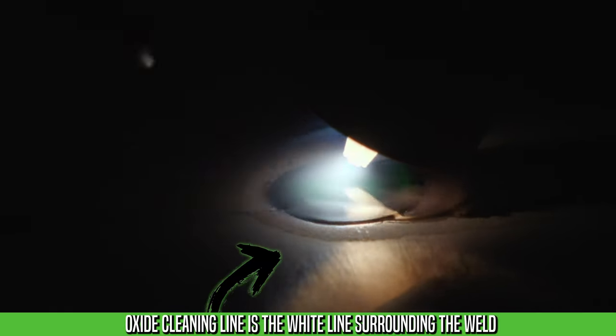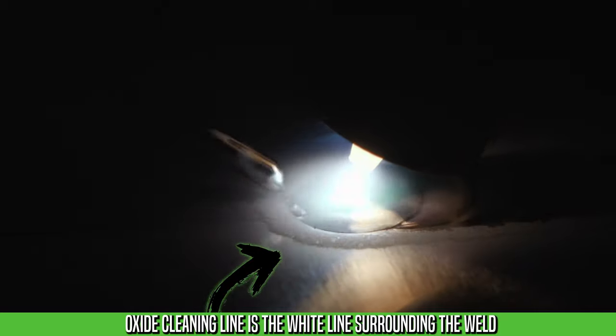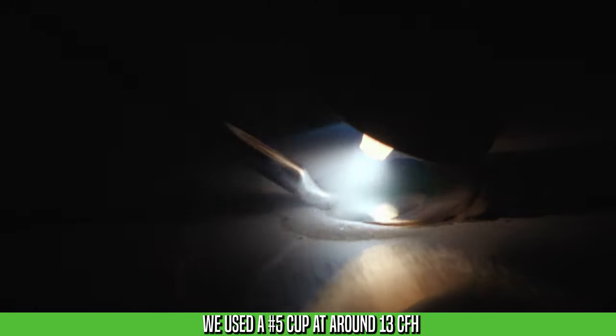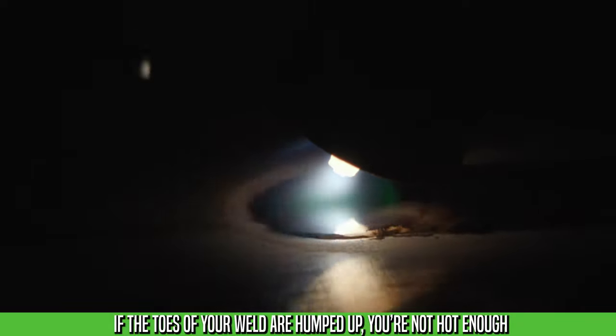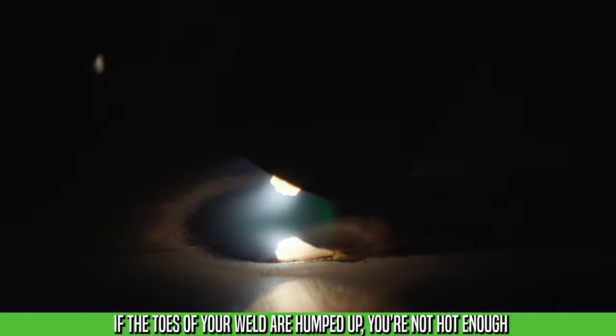A few things to look for when reading your weld: the oxide cleaning line. If it's real choppy and not a consistent line, you might have too much gas CFH. Too high a gas CFH will make the gas erratic when it intermingles with the arc. The other thing is knowing when you're hot enough — look at the toes of the weld to see how they're wetting in. If you have a real hard edge, you're not hot enough yet.